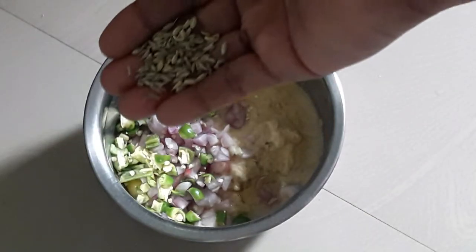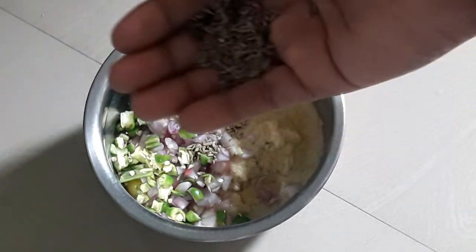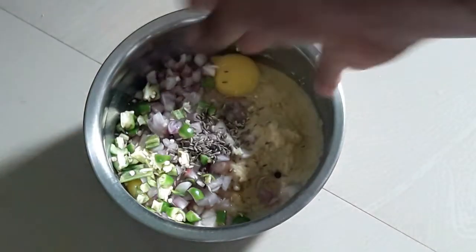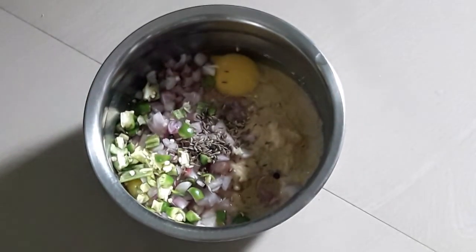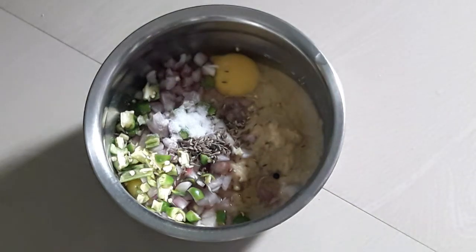Add some salt, and add some salt. Add some salt and mix it.